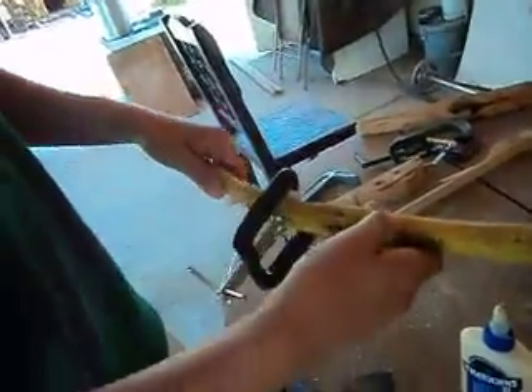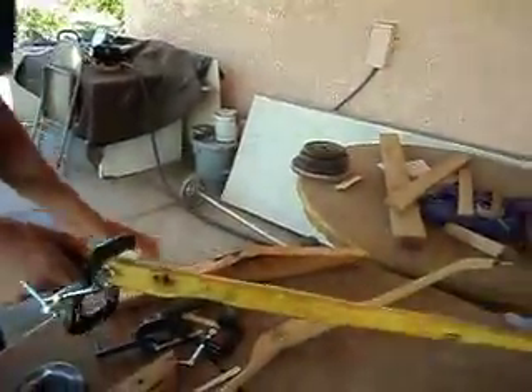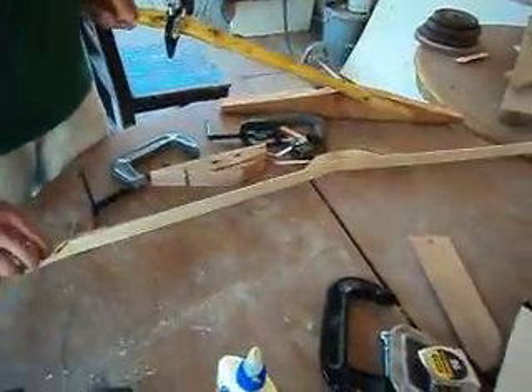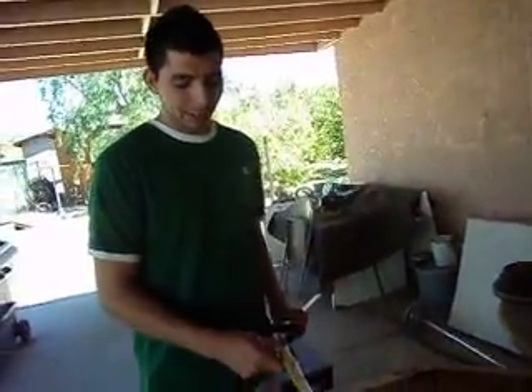On the next video I'm going to show you guys how to reflex the stave using one of these forms right here — you just put it over and that's it. The next one should be better and it won't break because it doesn't have this problem. I should be putting the bamboo on this one — maybe one layer today or tomorrow — and I'll put another video up. Thanks for watching.